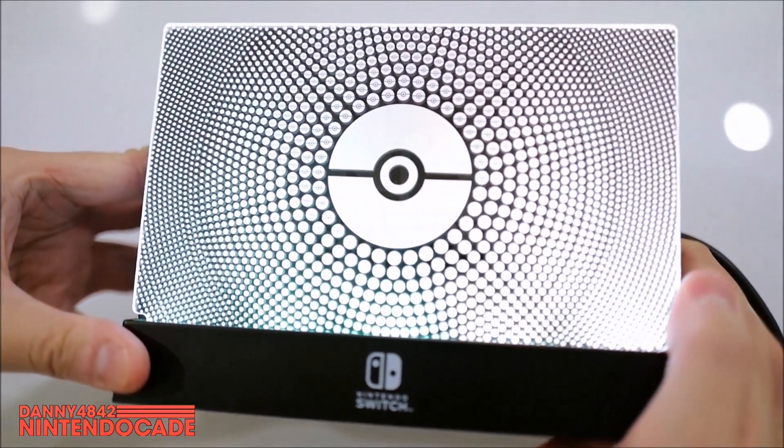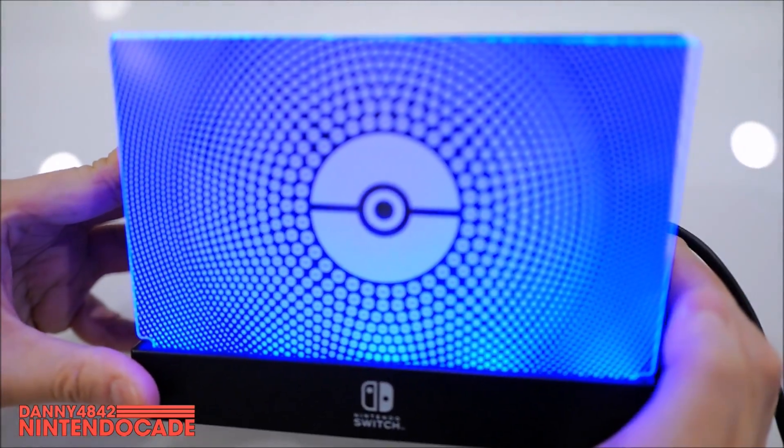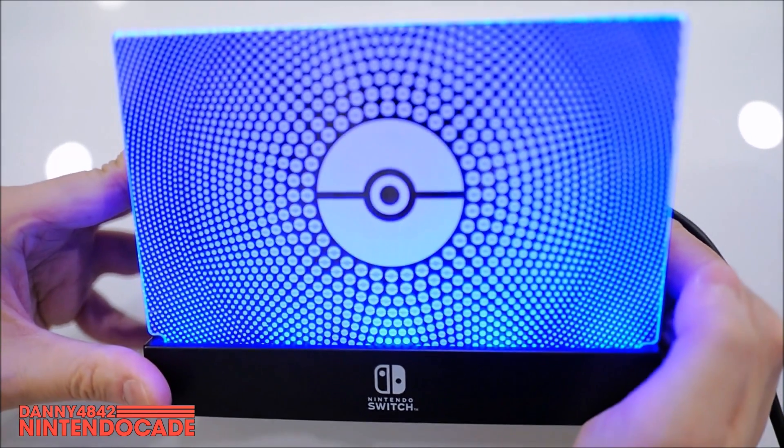Just going through different colors to give you guys a look at it, and then you can cycle through the different modes as you desire. What I'm going to do is show it to you guys in a dark setting — this is where it really shines.